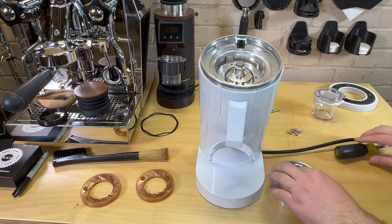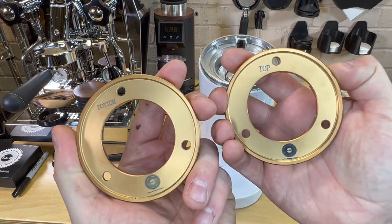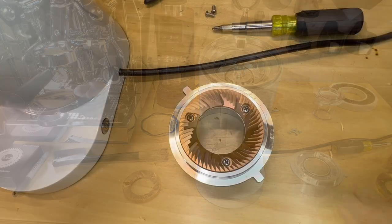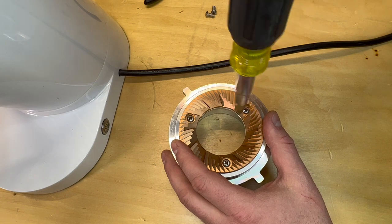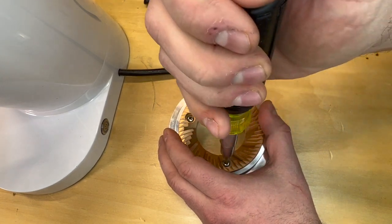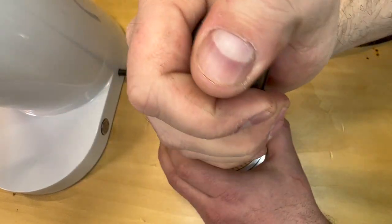Now we're going to start installing these burrs. I may not show the entire alignment process if they're not aligned perfectly, but I have another video I'll throw a link to. You do have a top and a bottom burr, so make sure you're using the right one. We're going to start with the top and make sure that our O-ring is nicely centered. To do the final tightening, I'll start with one and just start snugging it up — you'll want to go in a circle, kind of like tightening lug nuts on your car. Give it a little bit more force each time. You don't want to just tighten one side all the way down and then go to the next.